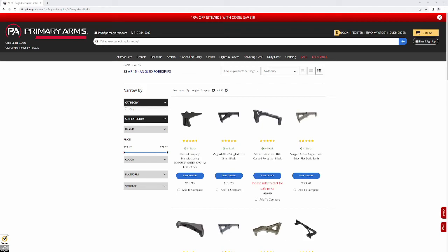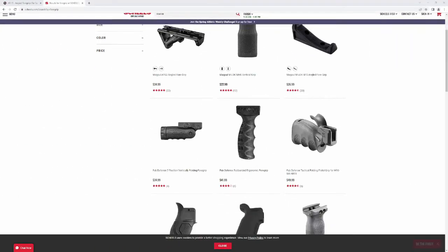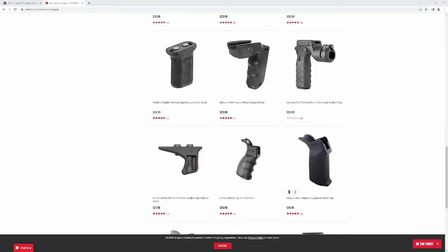After seeing that redneck at the range, I knew I had to get myself a foregrip. First, I looked online — all I found was overpriced pieces of plastic. Then I decided to look locally, only found more overpriced pieces of plastic. So I decided I must make this myself.